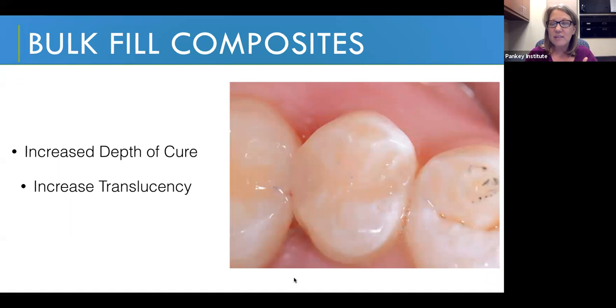They had to come up with a way to get increased depth of cure. One thing we see generally across bulk fill composites is increased translucency — in order to get the light to go deeper into the material, they had to make the composite less colorful and less reflective. So one thing I hear about bulk fill composites, especially when used without a cap layer, is that they're not as aesthetic as non-bulk fill composites.